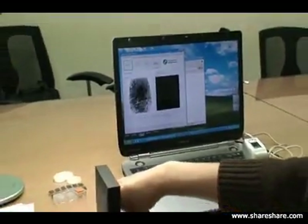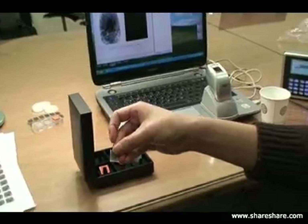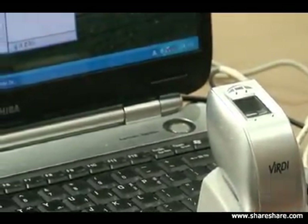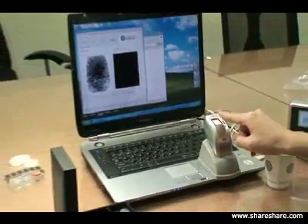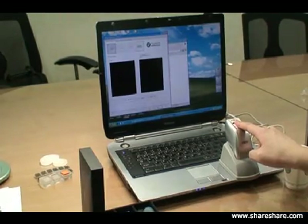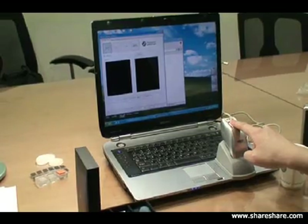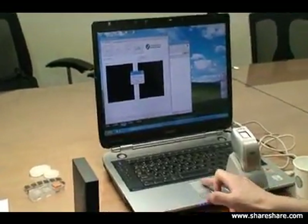Now we're going to show you what a paper image would look like with the live finger detection enabled. We're going to enroll it, and on the first attempt, the system is failing to enroll the fake finger. Yes, the paper image is not accepted on the system.